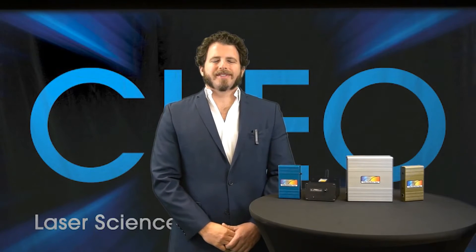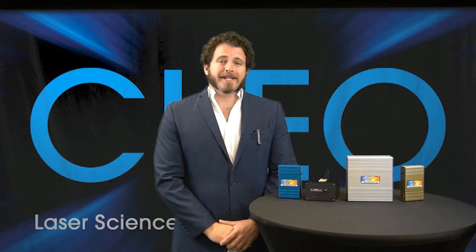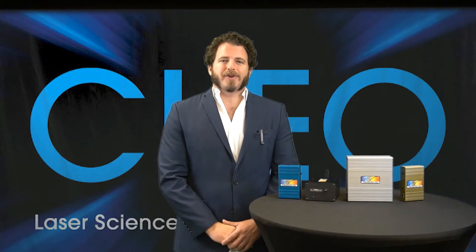Hi again, it's Jason Pierce from StellarNet Spectrometers. Because we're in quarantine we can wear our facial hair however we please, and can't make it to our favorite conferences such as the American Chemical Society show or the Clio conference going on this week. We've decided to bring you this short clip on how to choose the best spectrometer.